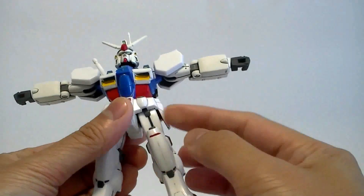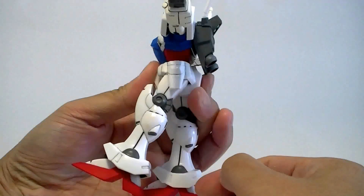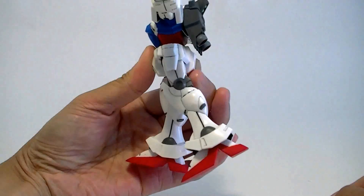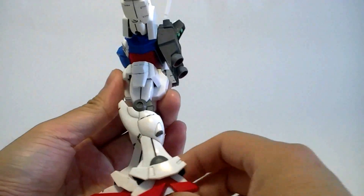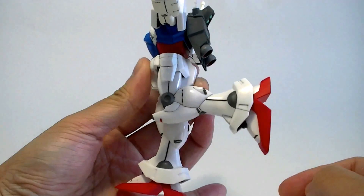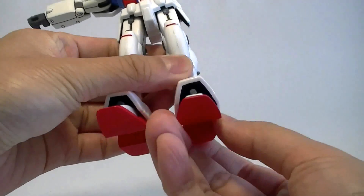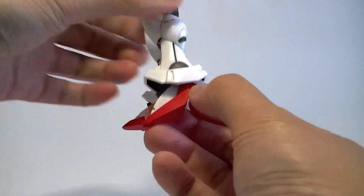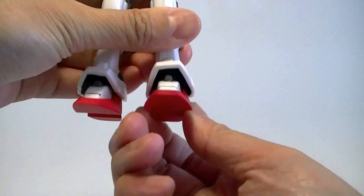The legs are also pegs on polycaps, so they don't twist at all either. They can only bend a limited amount forward and back. It's 1991, so obviously the articulation is not going to be that great. The legs bend 90 degrees, slightly forward, but really not much. The feet are on horizontal pegs on polycaps — there's a decent amount of front-to-back motion, but going side to side there really isn't much.